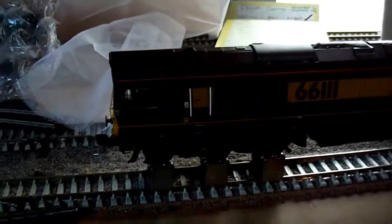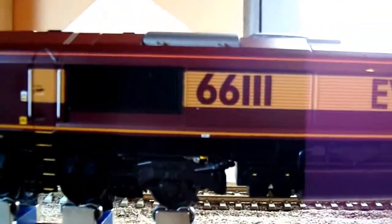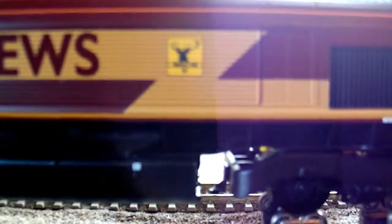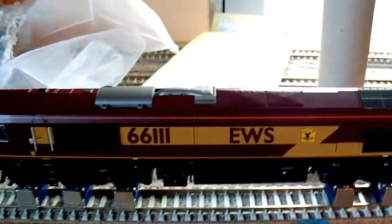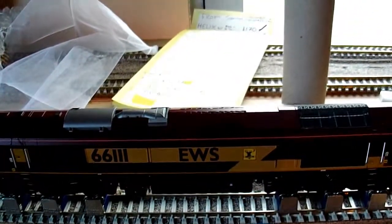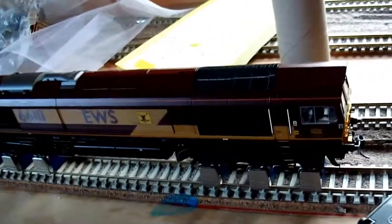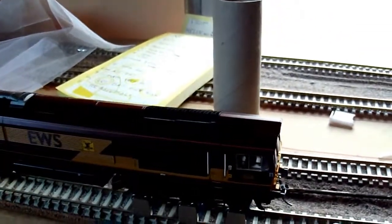I'm just going to be doing a little bit of an update. First of all, there's this new locomotive - Class 66, number 661. It says Highland Rail in that little yellow box. This was from Hattons, it was £133 and it was my birthday present. So thanks to mum and dad for getting me this one. It's an absolutely beautiful machine.